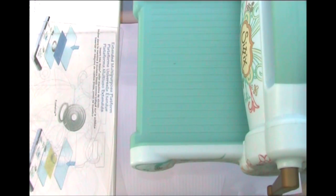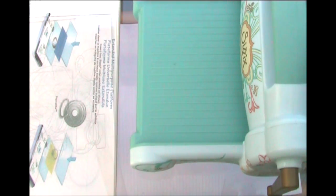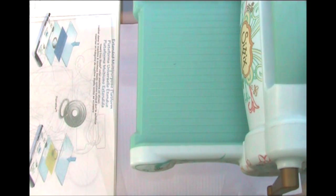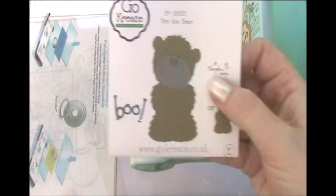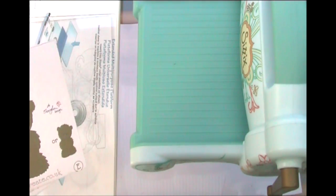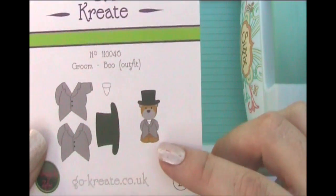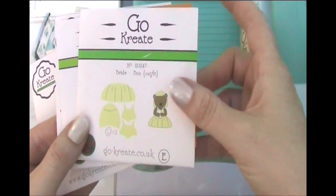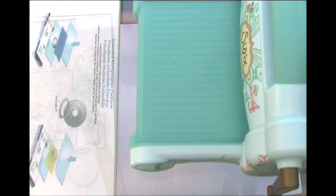Hi guys, today I thought I would make a wedding card using my Sizzix Big Shot and some dies that I've got from Go Create. I've got these cute little bears, and what they do is you get the little bears — there are a couple of different types — and you can also buy some little clothes to put on them. I've got the wedding outfit for the groom and the bride's outfit, so we're going to cut those out on the Sizzix and put together a nice card.